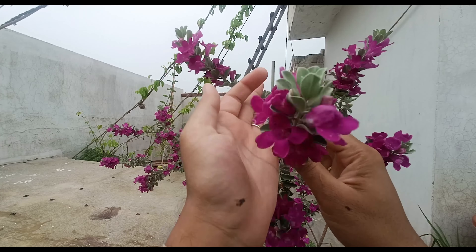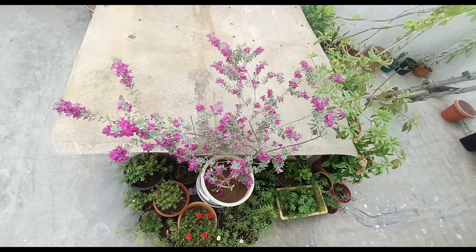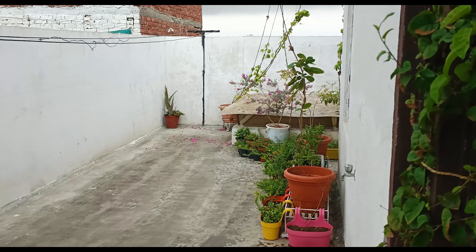In the end of June, this plant witnessed another session of flowering buds. Basically, it bloomed twice in the same month of June, and yes, it rained quite well this time.